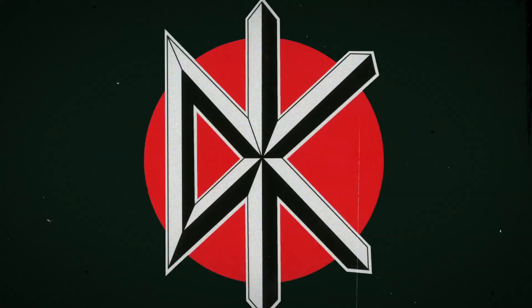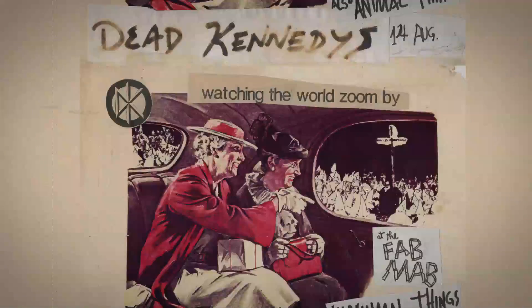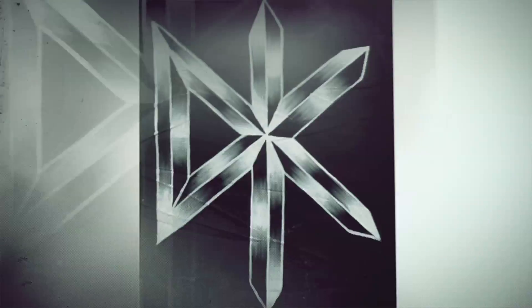On the next Art of Punk show, we hit head-on with the art behind the legendary Dead Kennedys — from the chaotic, surreal madness of collage mixed with political folly that blazed their LPs and gig flyers, to the razor-edge ultra-simplistic four-simple-line DK symbol.